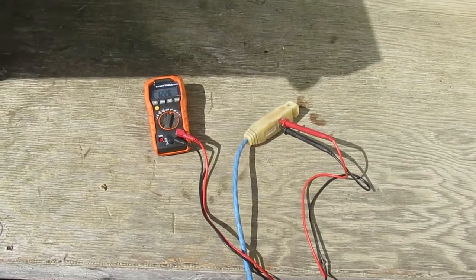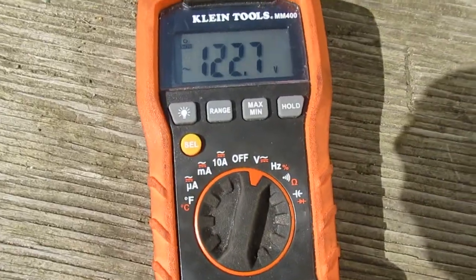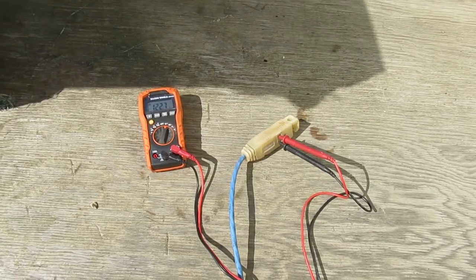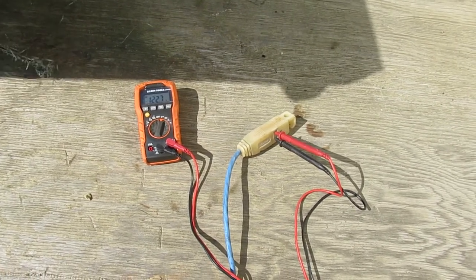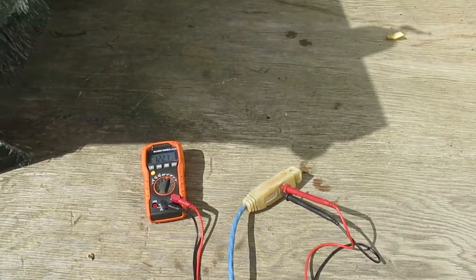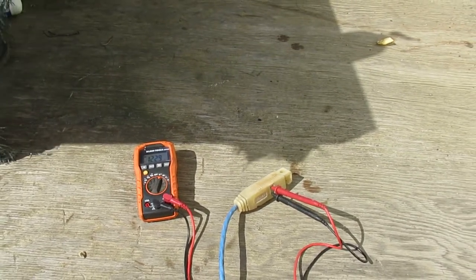Alright, before we go in the van I'll just show you. I got it set to AC 120 volts, just checking the receptacle. You don't turn off your multimeter before you do your testing inside, because you know it works right now. So you leave it set up like that. We'll go inside and open up the transfer switch and take a look in there.